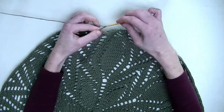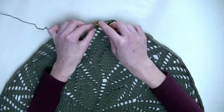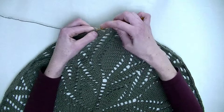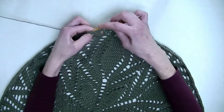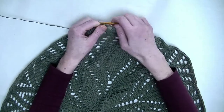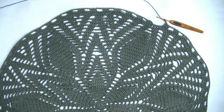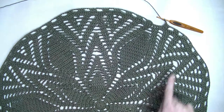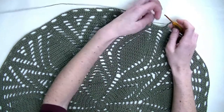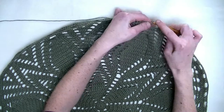And number three. Again chain three, skip one, two, three stitches and in the following three stitches each one double crochet. Repeat this throughout the row and we'll finish together, then start the last row. I crocheted around and close this round off - I made my last chain three, skip three stitches, and into the third chain we started with we make a slip stitch.